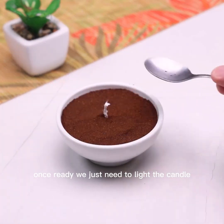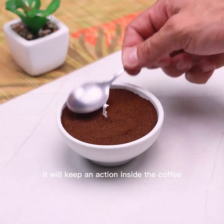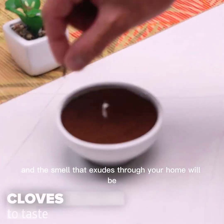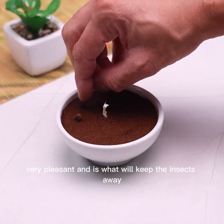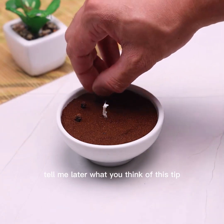Once ready, we just need to light the candle. After burning, it will keep an action inside the coffee, and the smell that spreads through your home will be very pleasant — and that is what will keep the insects away.